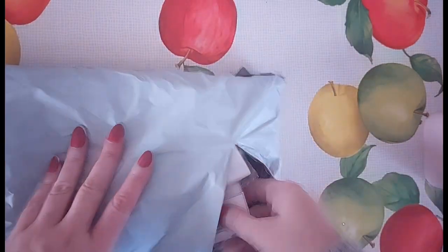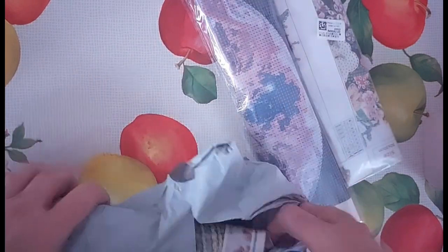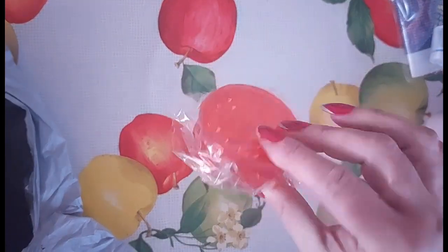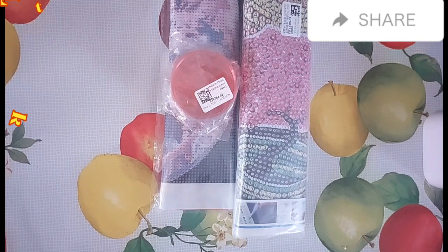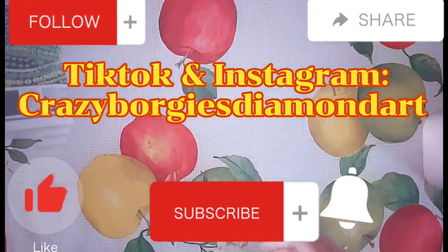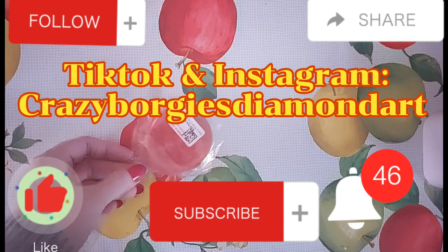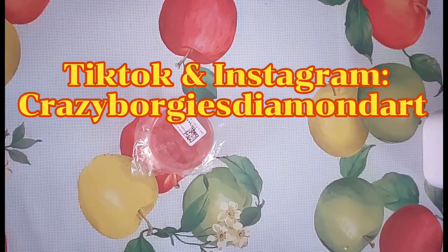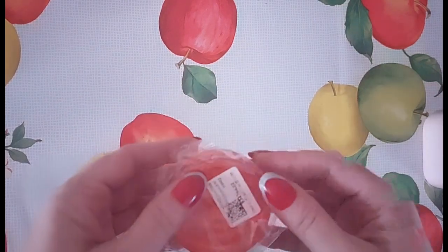So let's have a look and see what I chose — we have one, two, and three, and a little something something as well. Welcome and thank you so much for all the love and support from my existing subscribers. If you haven't done so already, please like, subscribe, share, comment down below, follow me on TikTok and Instagram on Crazy Borgies Diamond Art, and hit the little notification bell. I will put all the prices at the end of the video and link them in the description box.